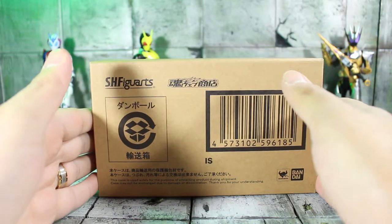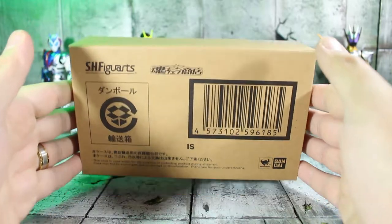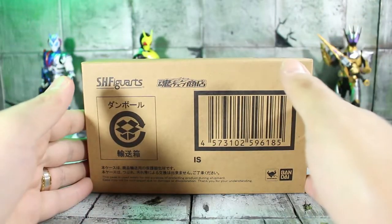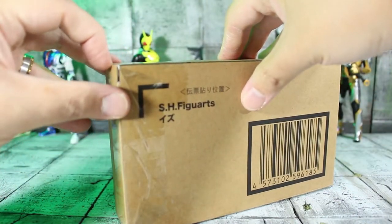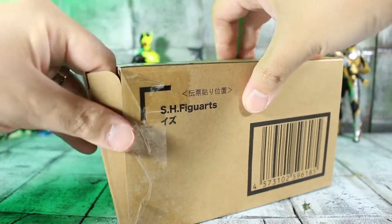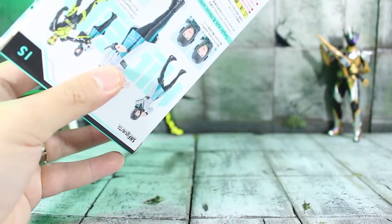I've always felt like my Kamen Rider Zero One Aruto was — I don't know — he felt empty, like he was missing his better half. So now that we have her, let's get her out of her brown shipper box. This is what she comes with, straight from Tokulectables.